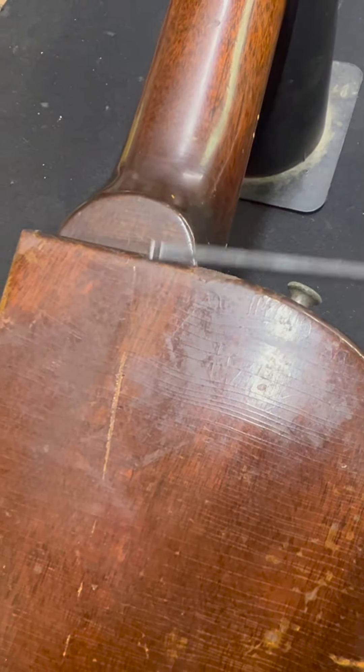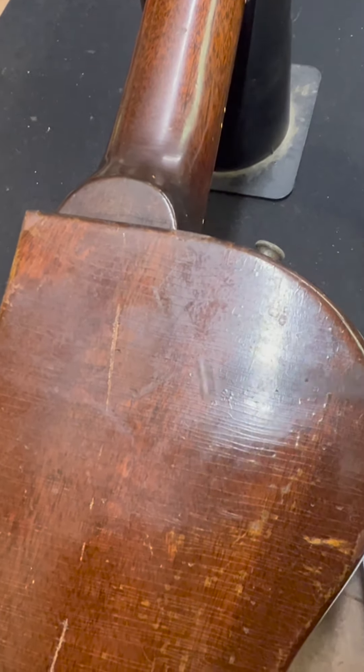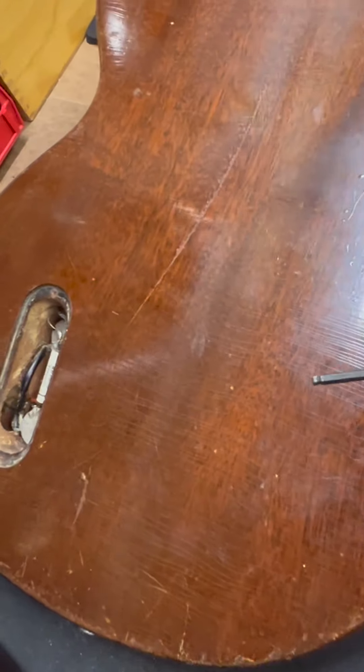Most modern guitars are — well, to quote my friend Paul Reed Smith — dipped in rubber and then sprayed lacquer over. That's one of the downsides. Modern guitars have a lot of plasticizers in the lacquer.